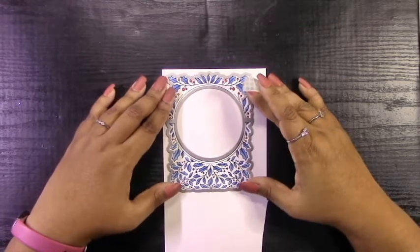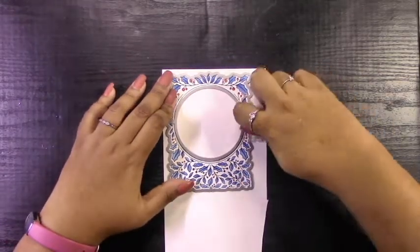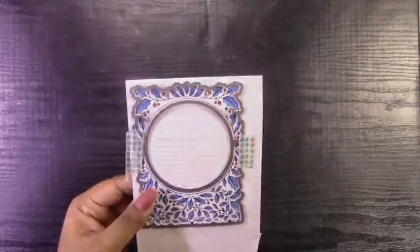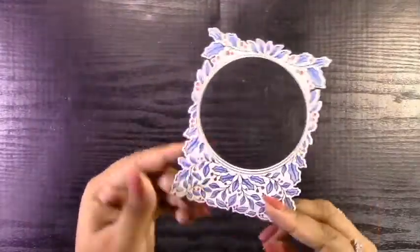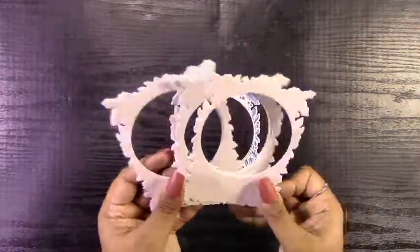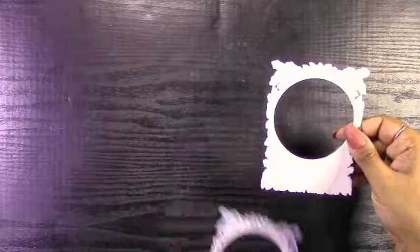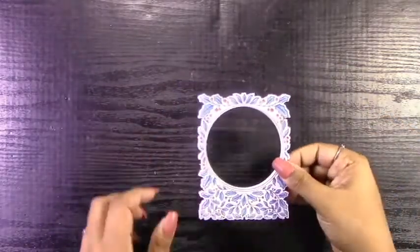The next step is to cut this circle frame out. I not only cut the frame out but I also cut out maybe about six or seven others just from plain white cardstock. This is because I'm going to build up this die and create a kind of chipboard-type product in the end, so that it creates a bit of sturdiness when I attach it to my acetate.